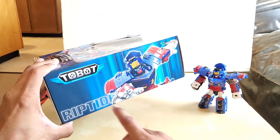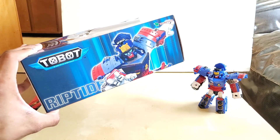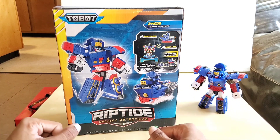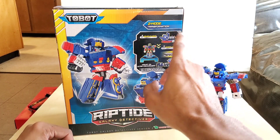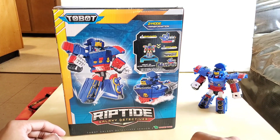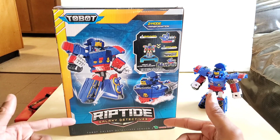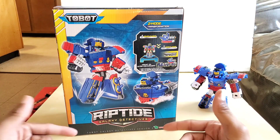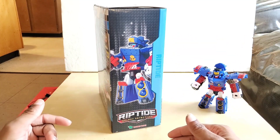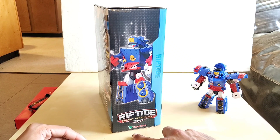On this side of the box we have ToeBots and Riptide — he's kind of reaching out with his right arm, or maybe doing a stance. On the back of the box we have him in robot mode and vehicle mode, along with the stage. There's also a featured guest which is Ultra Commander. On the other side it just says Riptide facing to his right, with Galaxy Detectives and Young Toys. On the bottom is the barcode and a warning to keep it out of small children's hands.